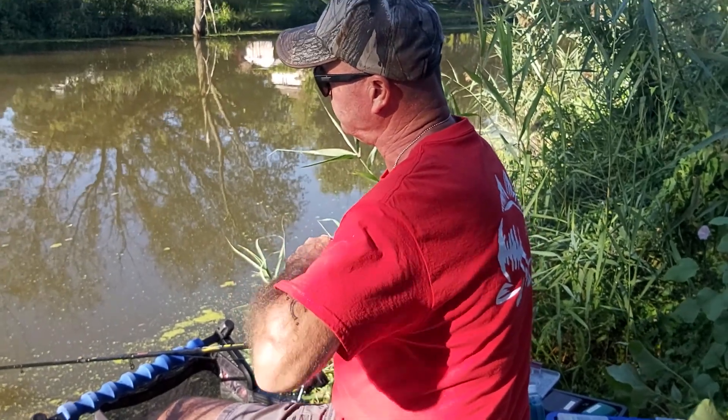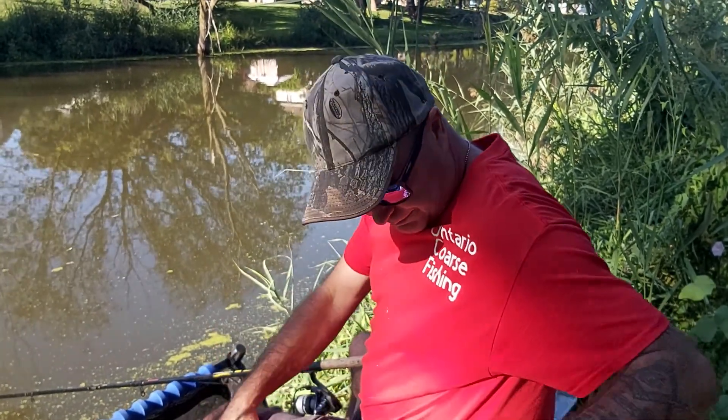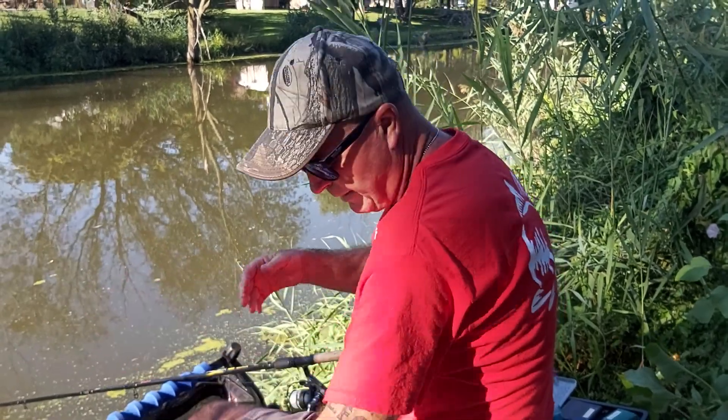Cats will come in on the liquidized bread. That's it — let's get down and do some fishing. See you in a bit.